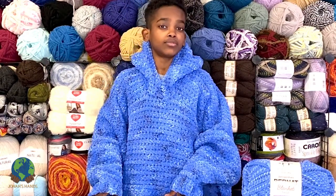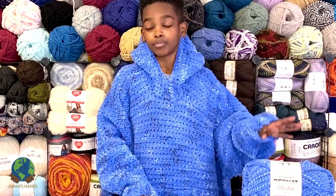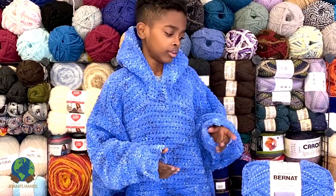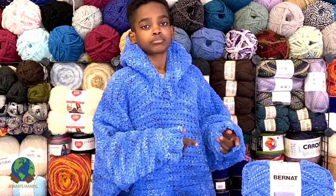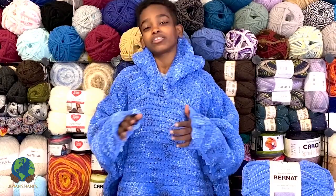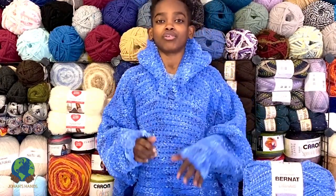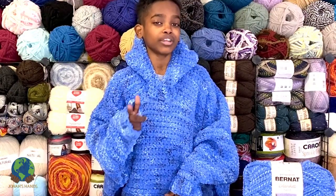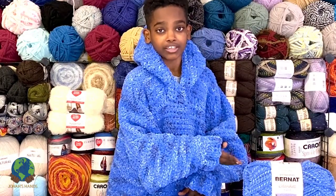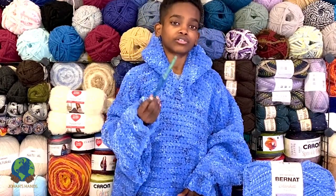If you're making a size extra small to extra large, you'll need six balls, and for a size 2X to 5X you'll need eight balls of Bernat Blanket Twist. You can also substitute it for regular Bernat Blanket, Bernat Blanket Ombre, Bernat Blanket Stripes — any of the Bernat blankets in the big 220-yard balls work with this pattern. Grab the written pattern linked below, your six or eight balls depending on size, and your 8mm hook or whatever size you need to obtain gauge.